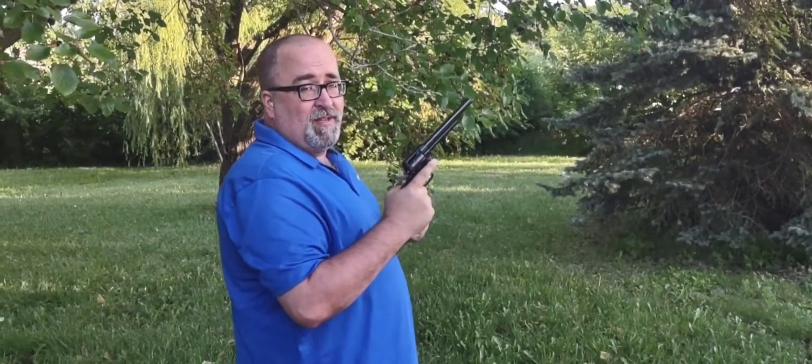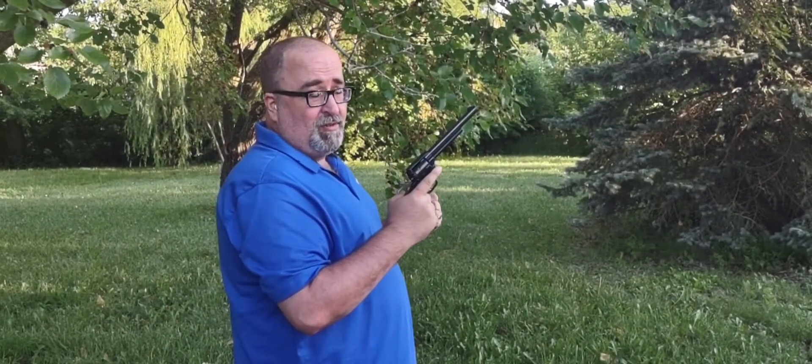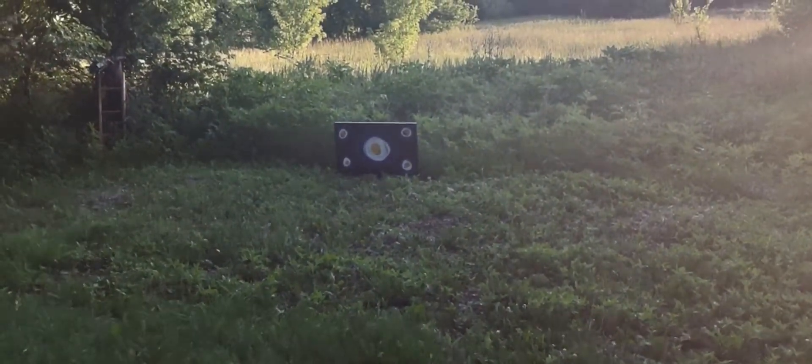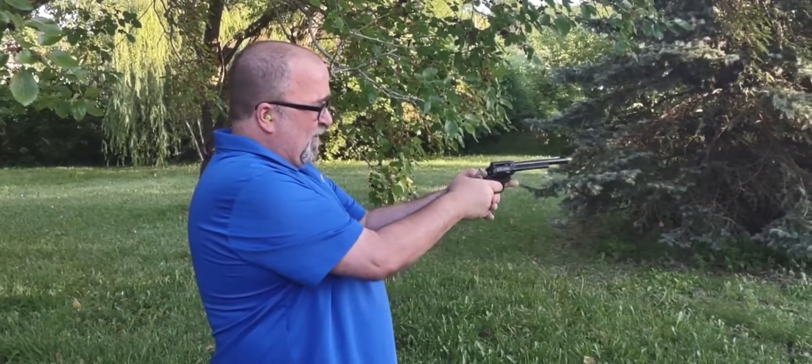This is a Heritage Rough Rider 22, and I'm going to shoot a Vizio television set. And the safety was on.